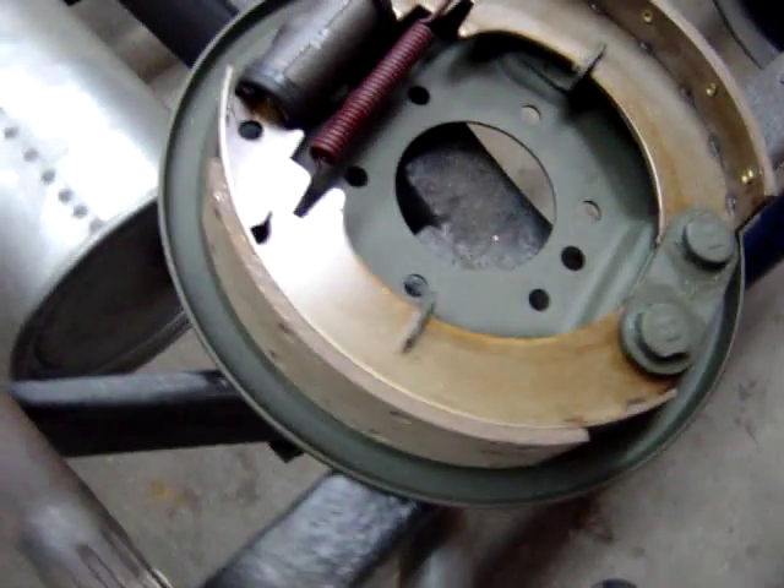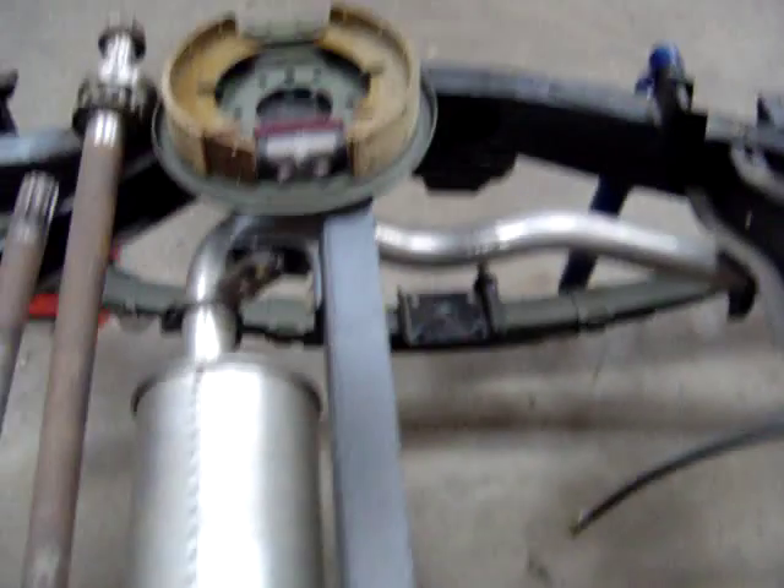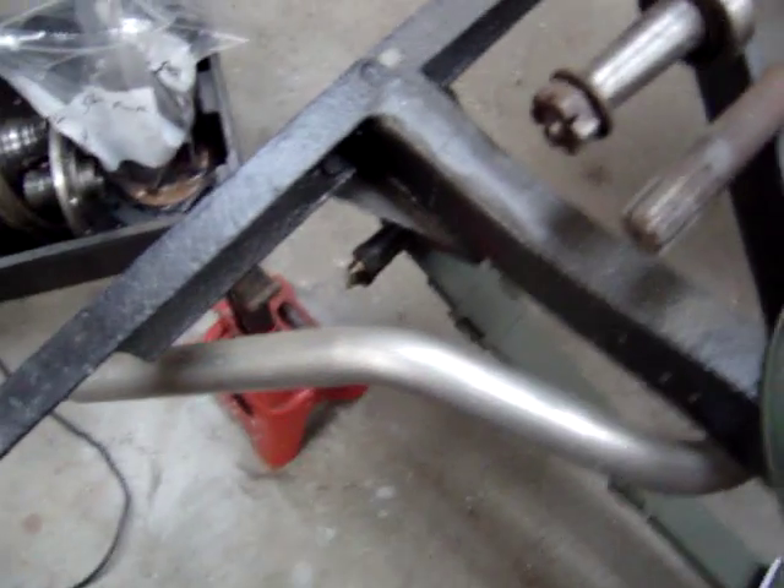Some of my back brakes are ready to be installed — all new components, sandblasted and cleaned up, new brakes, new wheel cylinders, new springs. There's the other one over there. The exhaust system is completed as well now.